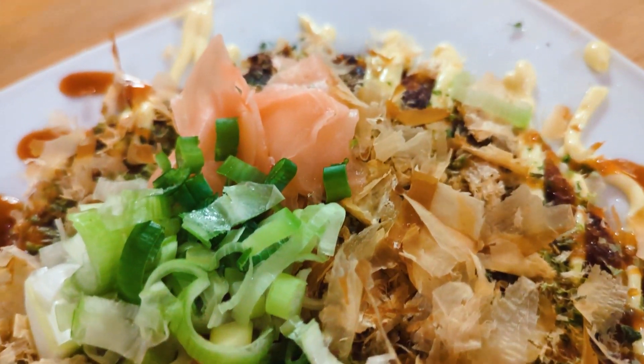This is an Okonomiyaki. If you want to learn how to make it on your own, watch the full video.